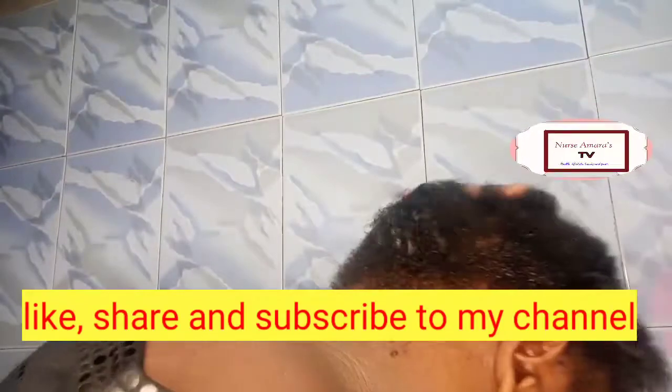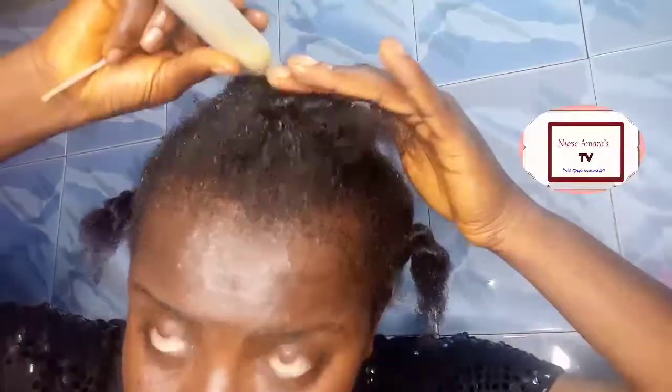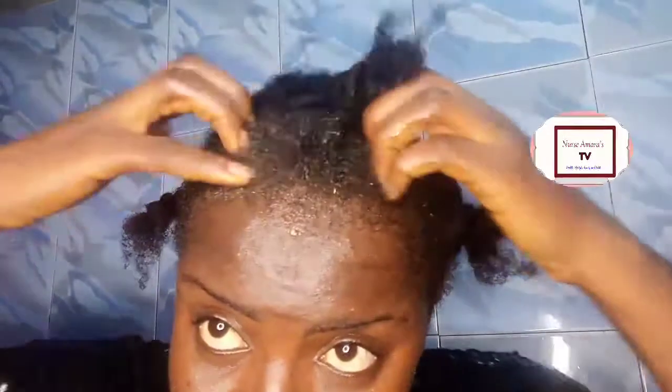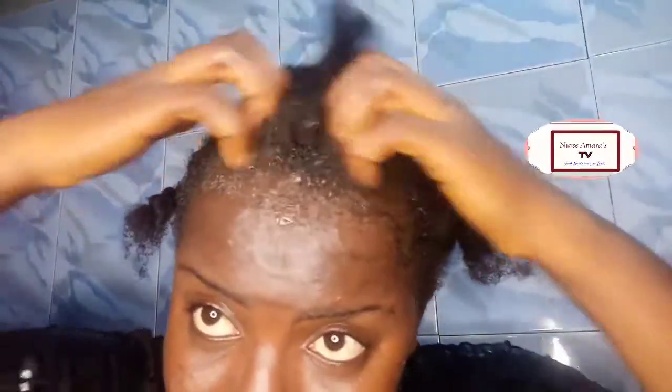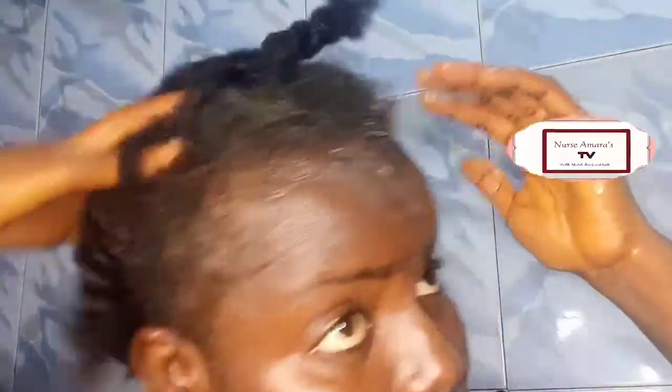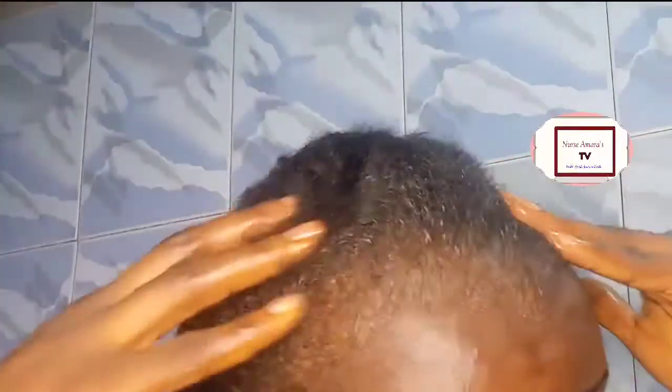You may ask why I choose onion juice. I chose onion juice because of what it has done for me — it helps to prevent dandruff. Some people say it helps their hair to grow or become thick, but I've not noticed that. What I've noticed is that it helps me get rid of dandruff. After applying, continue massaging for two to three minutes before you cover the hair.